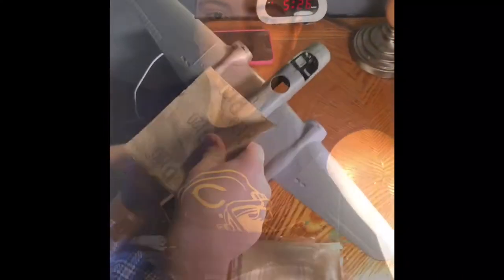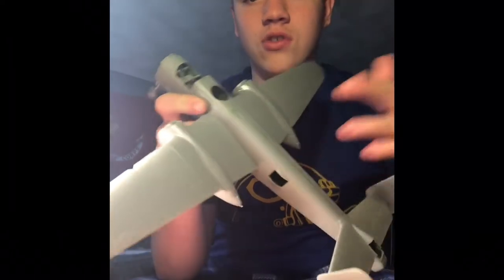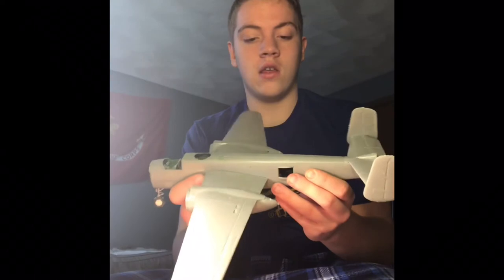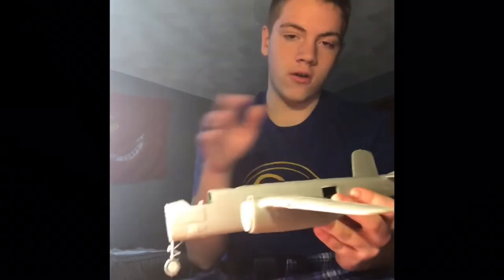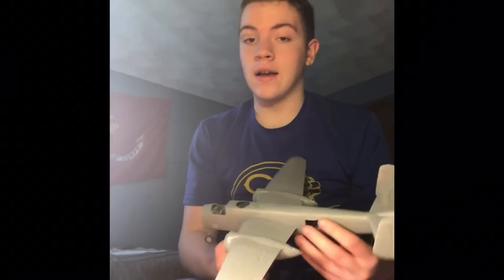I'm going to get started on the sanding and I will come back with an update. Okay guys, so we got the sanding done. As you can see, there's still paint there, but that's okay because we're going over a primer. We've got everything smooth now — there's no dry glue anywhere. Now we're going to do the paper towels and we're going to do another time-lapse of that.